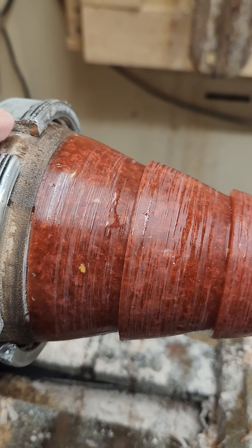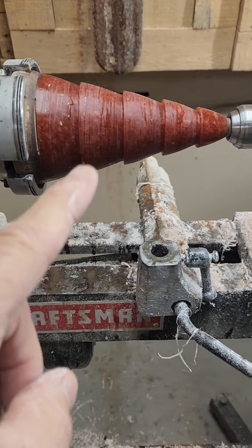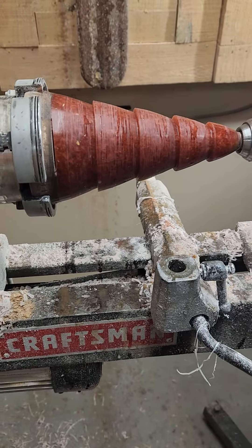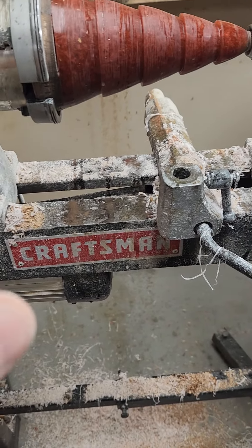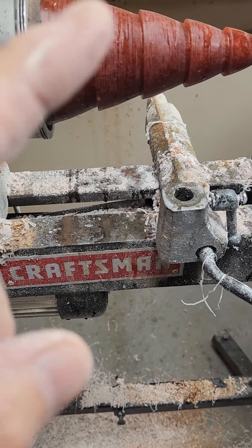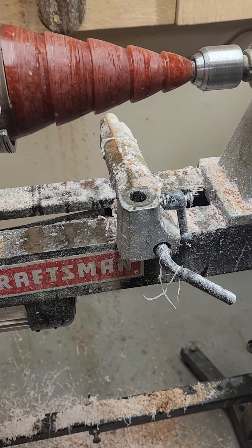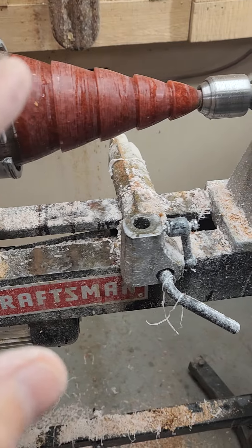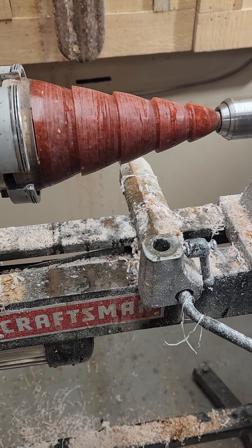This is going to really turn out nice. But here's the problem with doing a Christmas tree with this stuff — it takes a long time to polish it. I did have problems with it chunking out again, and I do have a negative rake in there. But I've managed to figure out a tool that I could use that would work, and so far it's turning out pretty good.